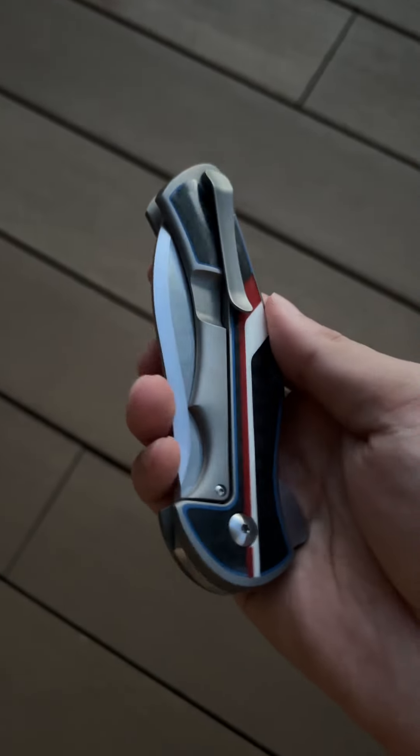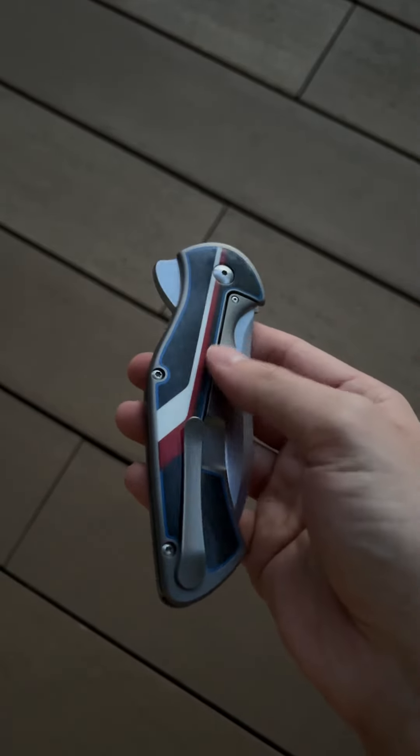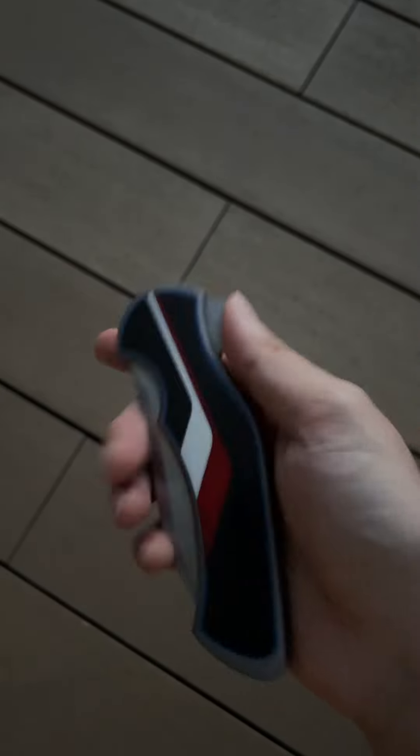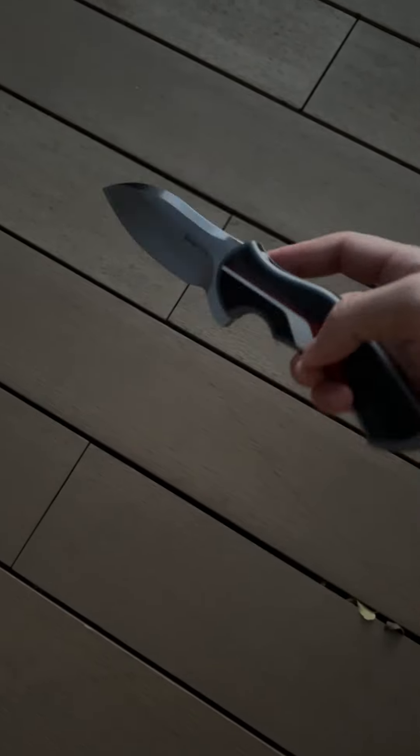The pocket clip — I love smaller pocket clips like this. It's got great retention and goes easily in the pocket. Also, this is a captured pivot, so you can rotate it without having to worry on this side. If you ever need to adjust anything or take it out to clean, you can do that no worries.